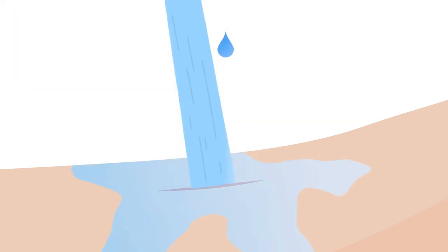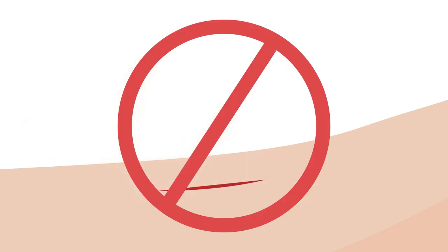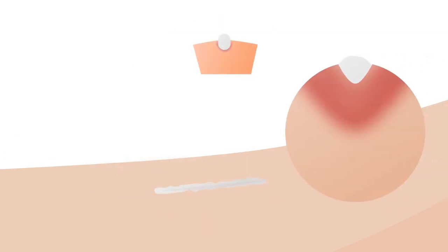Then, simply rinse it with water or saline solution. Never scrub the wound. Now, fill the entire wound to the surface with DermaWound. Cover it with a clean gauze and seal it with a bandage.